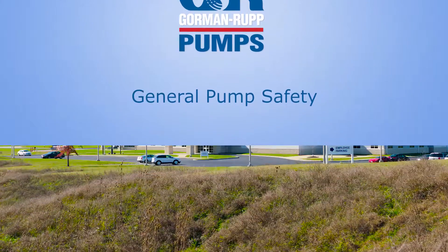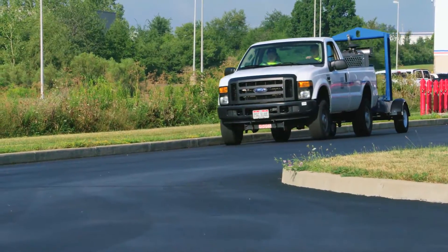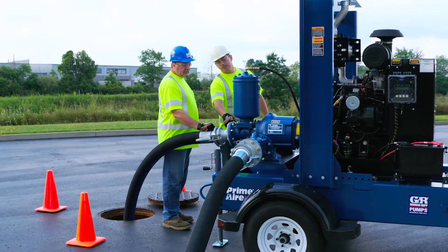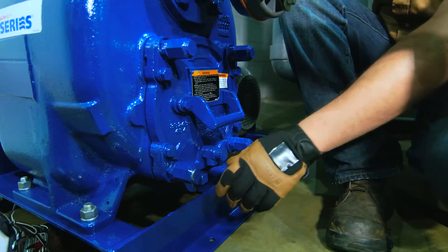Thank you for choosing a Gorman-Rupp pump. In order to get the most benefit from your pump, we want you to know the importance of safety as you install, operate, and maintain your pump.